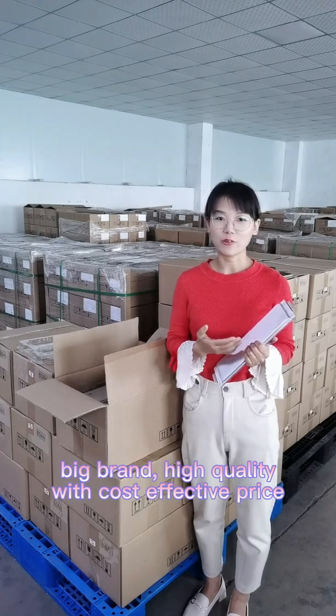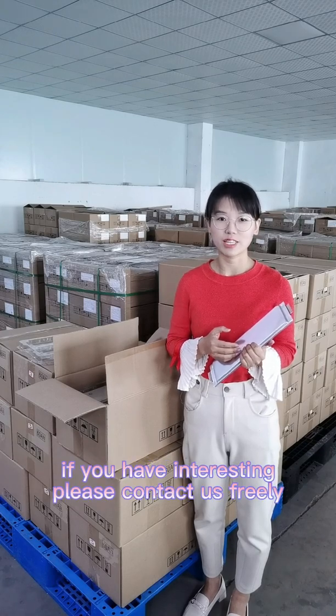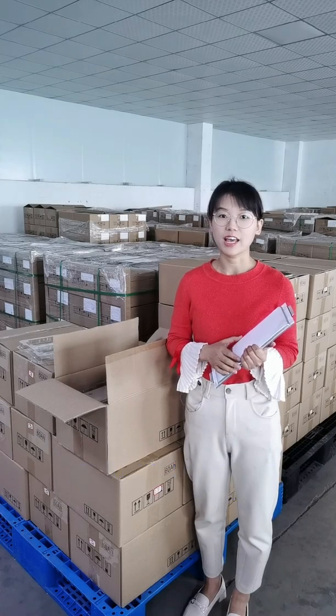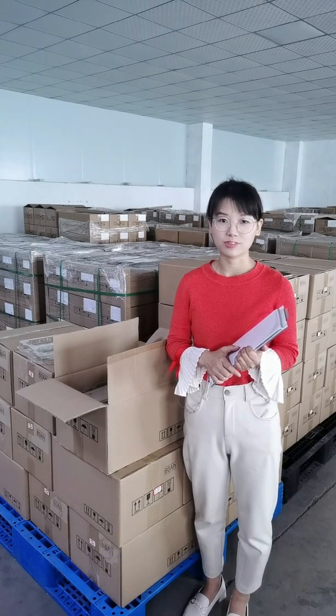Big inventory, high quality, and a very cost-effective price. If you have interest in LFP or NMC pouch cells, please contact us freely. You can also visit our YouTube channel to get more detailed information on all of our products. Thank you.